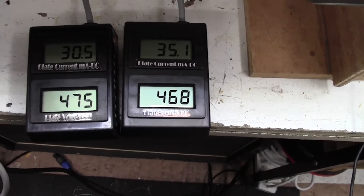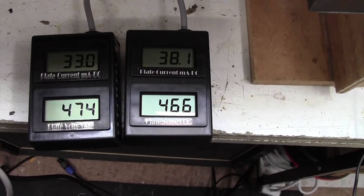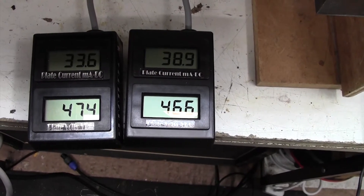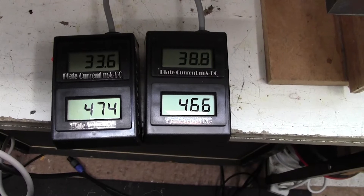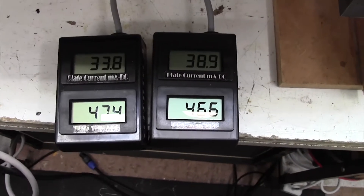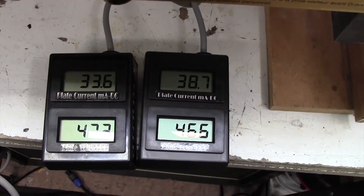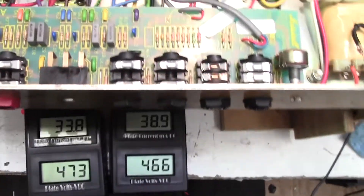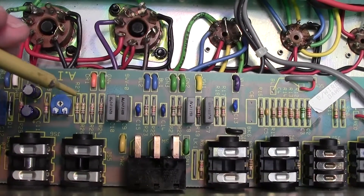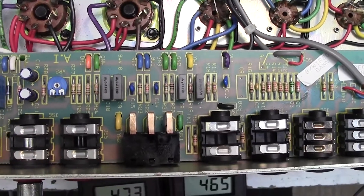I'm not going to set this to 40mA — I like to bias a little bit cooler. So I think 37mA, 38mA on the right-hand one, and the left-hand one's a little bit lower. But that's because the valves are somewhat mismatched. If we had a new set of valves in here they would be a bit better matched. But there's no problem whatsoever with that degree of mismatch. There we go — quite easy, nothing much to that. Just turn that clockwise to increase the bias, anti-clockwise to decrease the bias, and you're away.